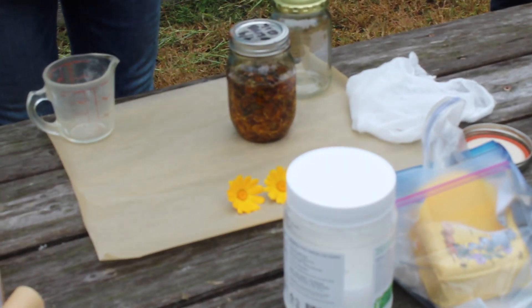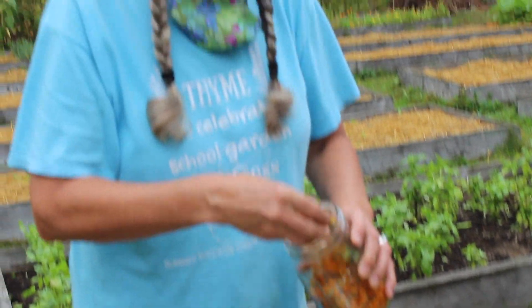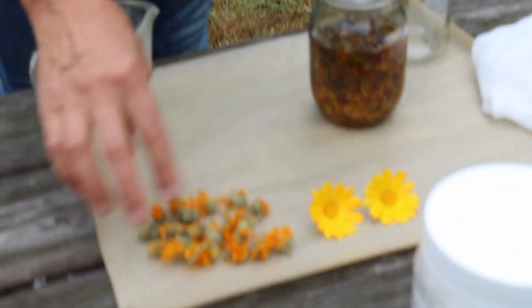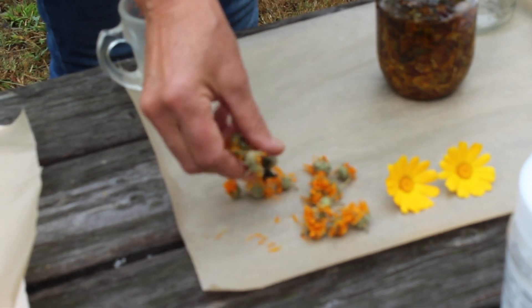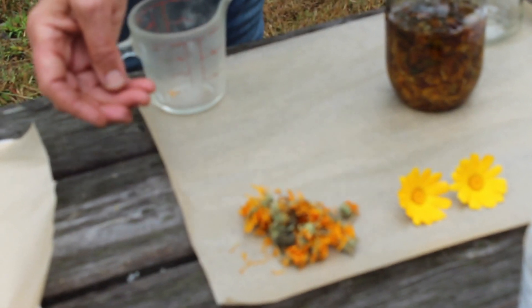Here we are at the processing area, and these are the two flowers I just picked. If you put them in a dry place, after about a couple of weeks — maybe 10 days — they will look like that. This is probably about a dozen or more, maybe 20 dried calendula flowers. They make a crackling noise when you run them through your fingers, and that's how you know they are entirely dry.